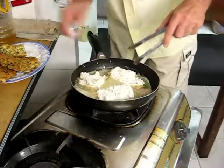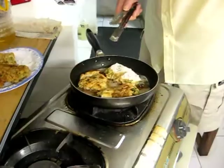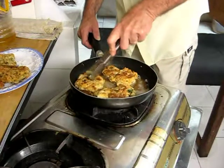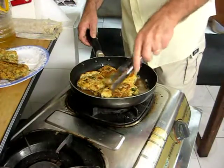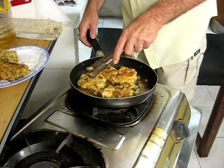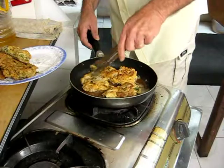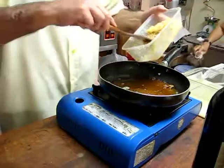Six pieces — that should be a good test. These are nice and crisp on the outside.